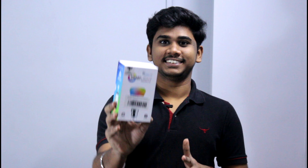Hi guys, welcome to Unpacked Technology. I am your Tech Savvy and today's video is all about this Syska smart light. This thing will not only light up your room but also add some character to it. So let's jump into the video and see what this light can do and whether it's worth it in real life or not.